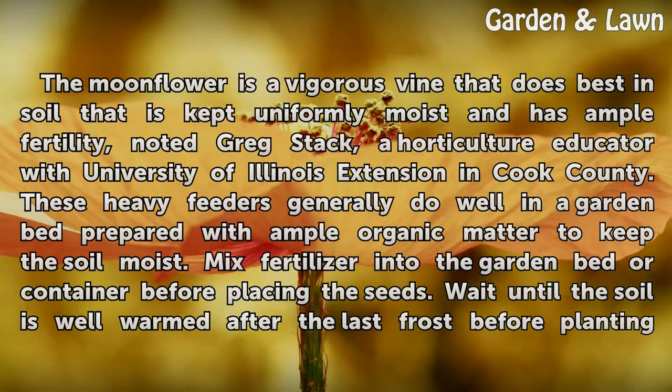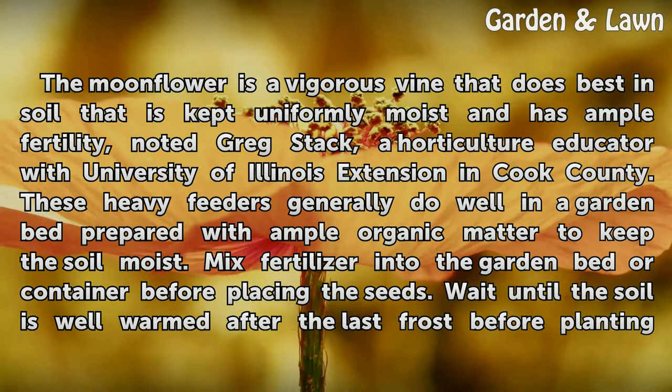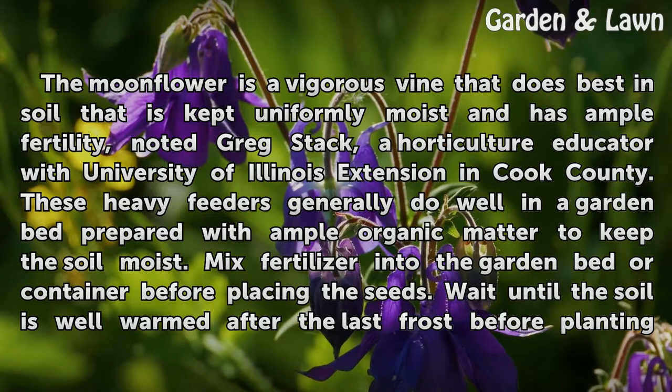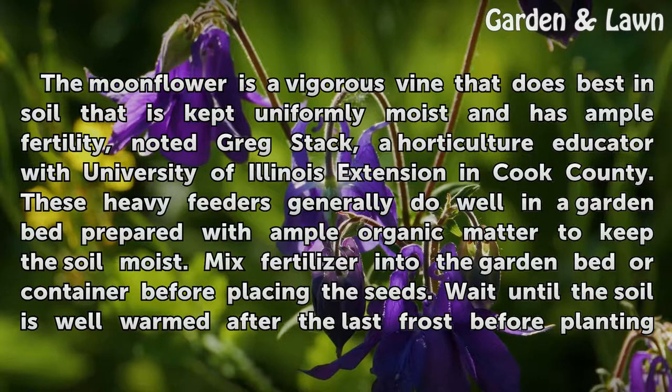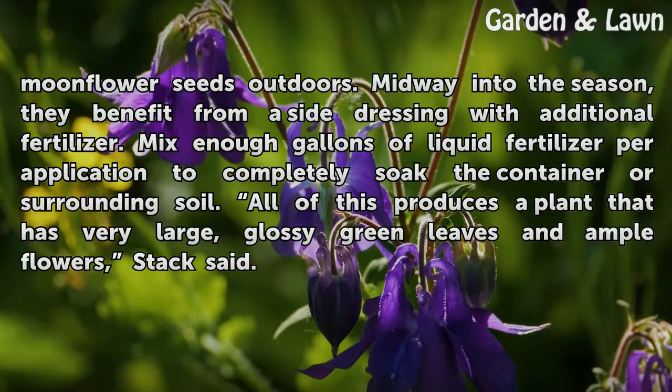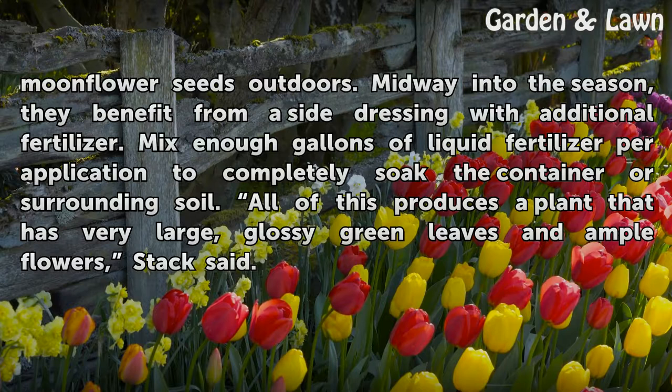The moonflower is a vigorous vine that does best in soil that is kept uniformly moist and has ample fertility, noted Greg Stack, a horticulture educator with University of Illinois Extension in Cook County. These heavy feeders generally do well in a garden bed prepared with ample organic matter to keep the soil moist. Mix fertilizer into the garden bed or container before placing the seeds. Wait until the soil is well warmed after the last frost before planting moonflower seeds outdoors. Midway into the season, they benefit from a side dressing with additional fertilizer. Mix enough gallons of liquid fertilizer per application to completely soak the container or surrounding soil.